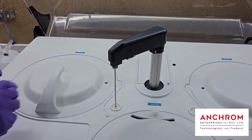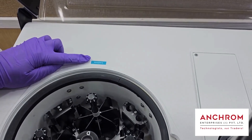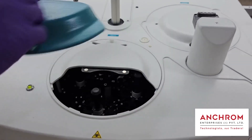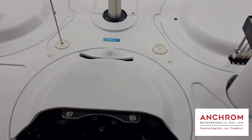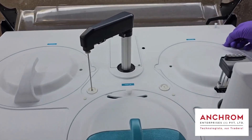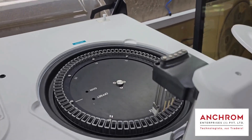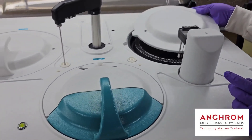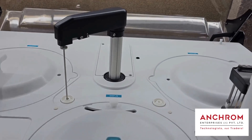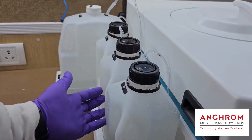SmartChem 450 is divided into three parts. The first part is the Reagent Chamber, the second part is the Sample Chamber, and the third part is the Reaction Chamber. This Robotic Arm is used to perform sample and reagent reactions, and here are the cleaning and rinsing bottles.